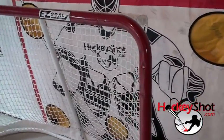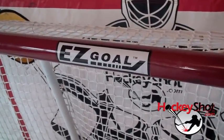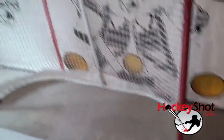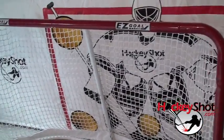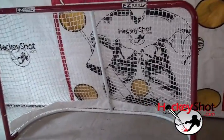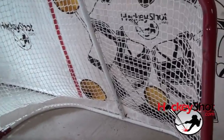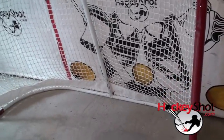But if you're going to be working on specific bar downs, you need an actual net. I recommend the Easy Goal — it's a lightweight setup that folds up and you can keep it in your garage when you're not using it, or just leave it set up. It's worked well for me. You can see I took all the targets out, because with bar down, most of the same rules don't apply as general upper left, upper right, bottom left, bottom right, five hole.